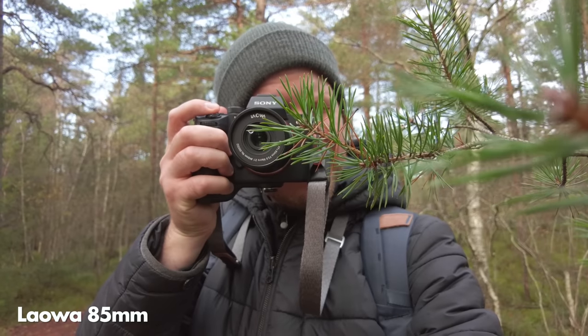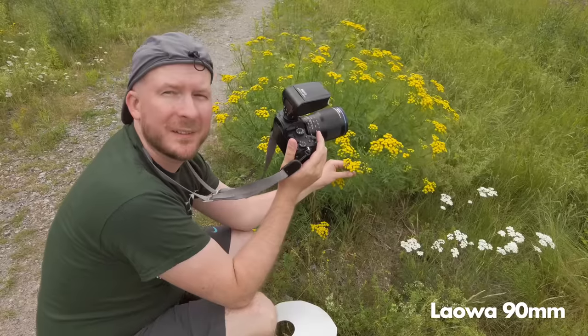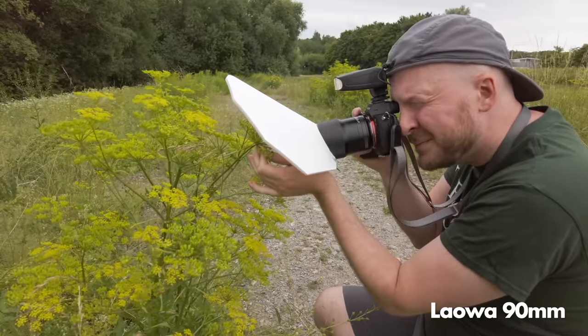This year LAOVA released a couple of very nice new macro lenses: the LAOVA 85mm, which is the one I decided to go with, and also the LAOVA 90mm, which is basically the same size and weight as the LAOVA 60mm but with nicer image quality, more modern build quality, a better feel and better design overall. And you can also use it on a full frame camera and focus to infinity without any vignetting.